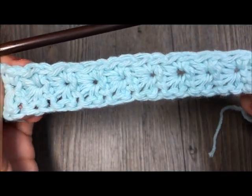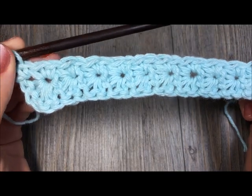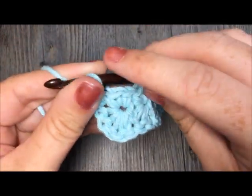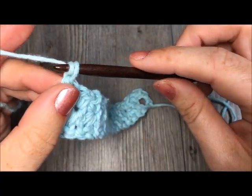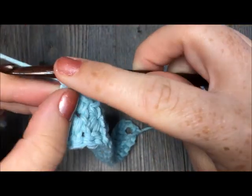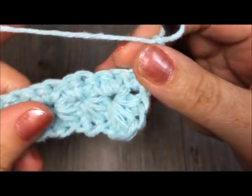You've single crocheted all the way across. Now you're going to do another forward row of your star stitches. To start your next row, it's a little bit tricky — you're going to chain two, one and two, and turn your work.